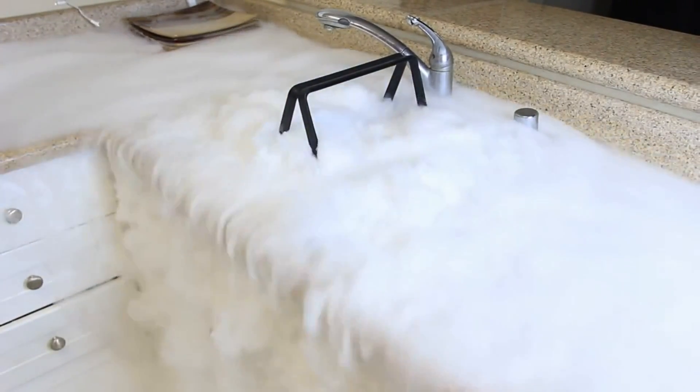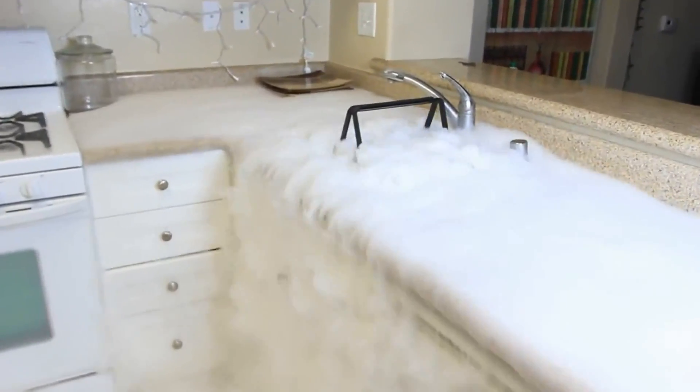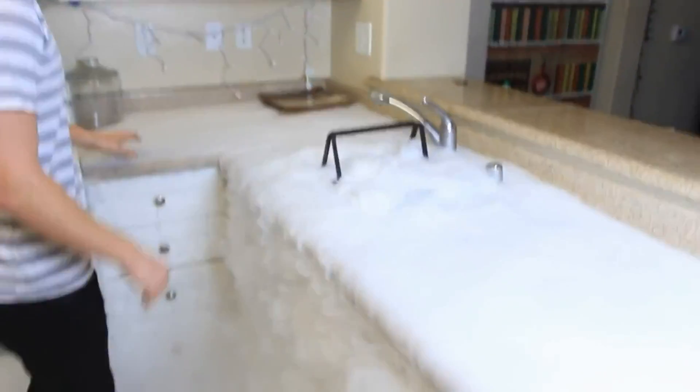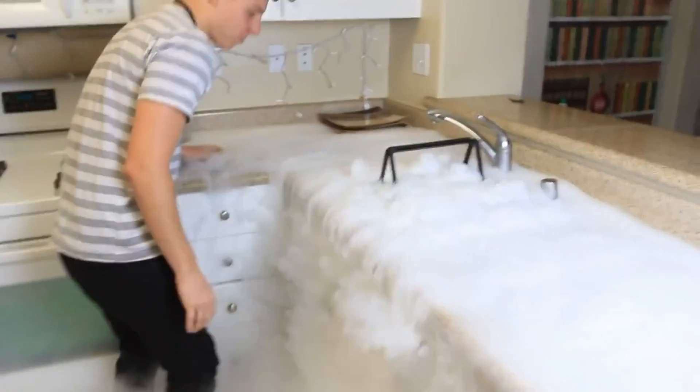How cool is this? Check this out — a waterfall of smoke! What do you think, Alex? Oh my god, isn't it amazing? I walked in at the best time! This is a dry ice experiment. As you can see, the smoke is cold — that's why it's going down, not up. How fun is this?